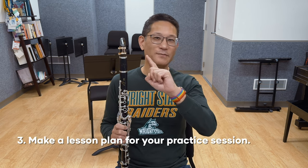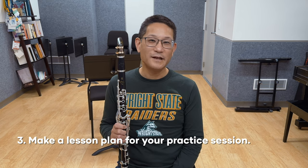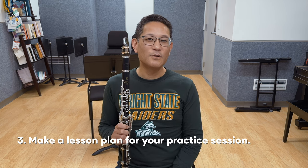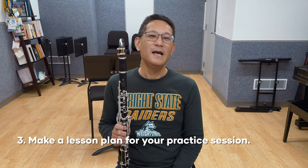Next, make a lesson plan for yourself if this helps, and be as specific as you need to. At the end of your practice session, evaluate. Did you accomplish your plan? If it helps, keep a notebook or diary of your practice times and accomplishments for you to review. It can really be helpful and motivating to look and see what you've accomplished over a period of time or in the week between lessons.